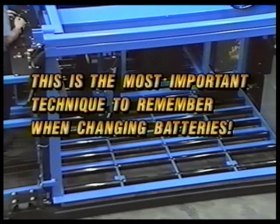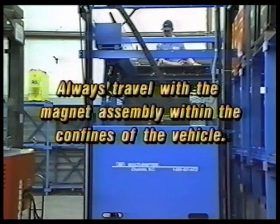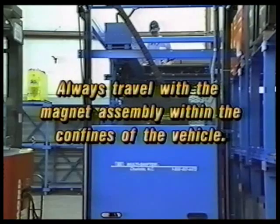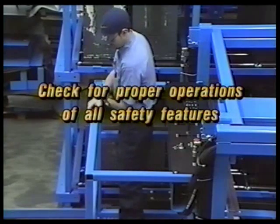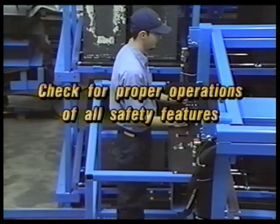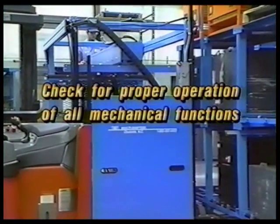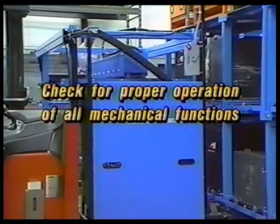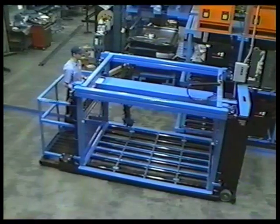This is the most important technique to remember and master when changing batteries. Number five: always travel with the magnet assembly within the confines of the vehicle. Number six: prior to operation of the vehicle, check for proper operation of all safety features such as the deadman pedal, limit switches, etc. Number seven: prior to operation of the vehicle, check for proper operation of all mechanical functions and safety features such as hydraulic controls and safety covers.